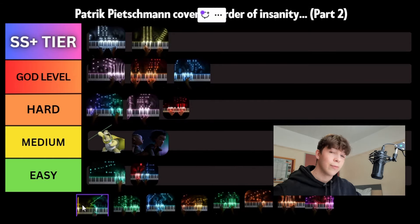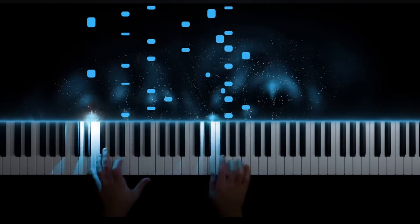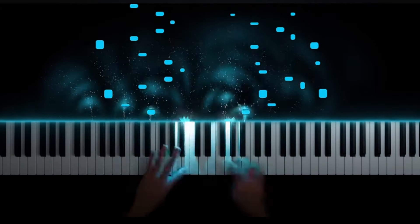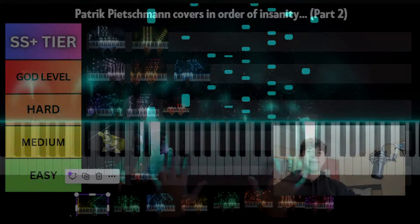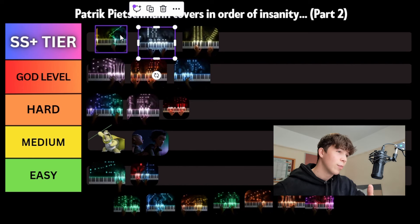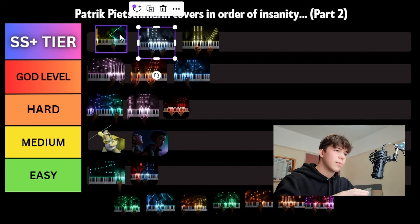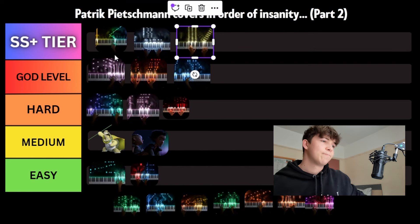Next cover we've got is Harry Potter. Without a doubt, it's harder than Flight of the Silver Bird, for sure. You've got a lot of scales, a lot of arpeggios, a lot of synchronised movement between the hands, and contrary motion as well. I think at about 1 minute 45 in, you've got huge octave jumps in the left hand. So for those reasons, it's definitely the hardest piece we've looked at so far — above Flight of the Silver Bird, above Star Wars.